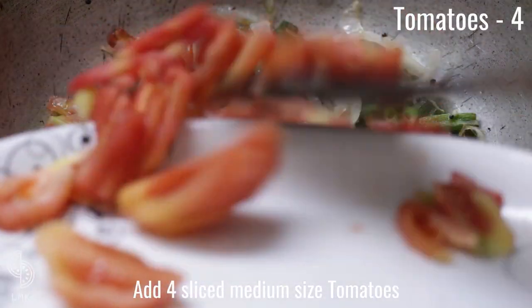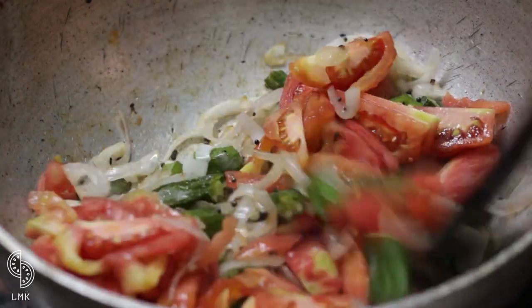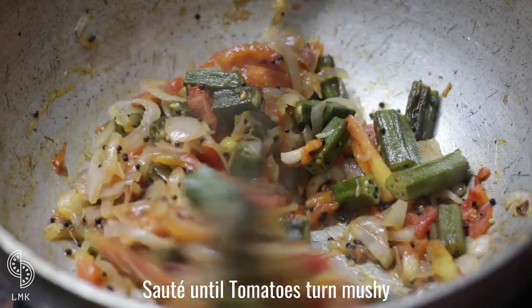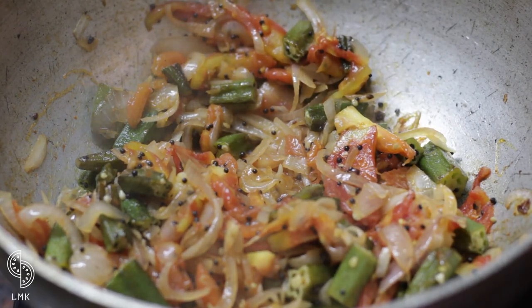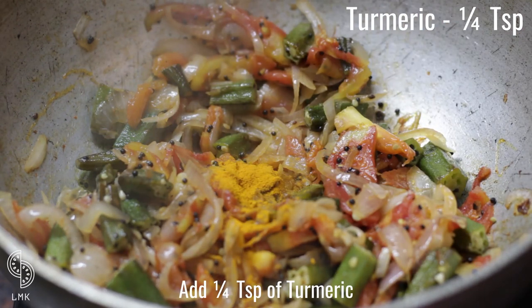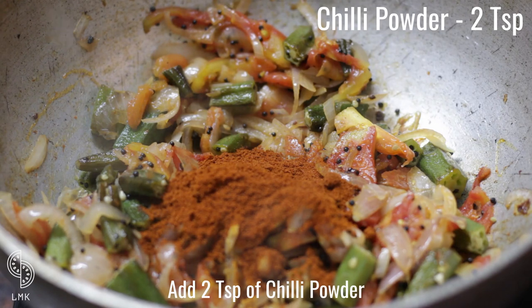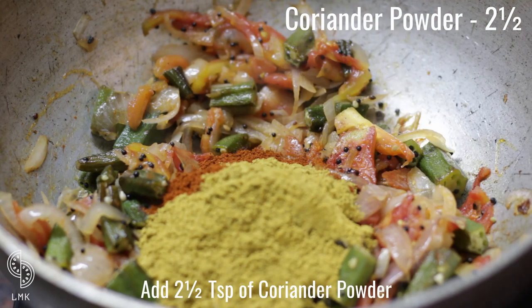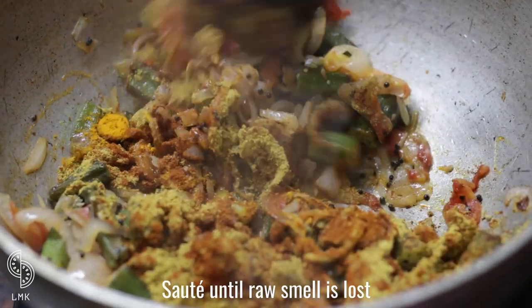Add four sliced medium-sized tomatoes and sauté until they turn mushy. At this stage, add a quarter teaspoon of turmeric, two teaspoons of chili powder, and two and a half teaspoons of coriander powder. Sauté until the raw smell is lost.